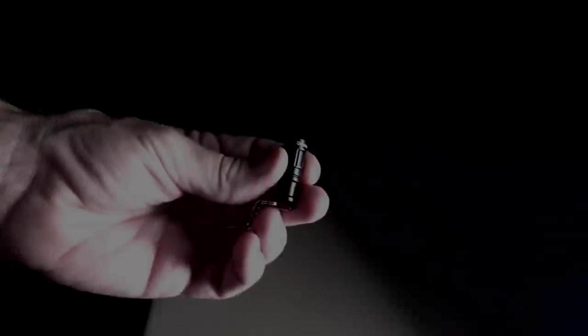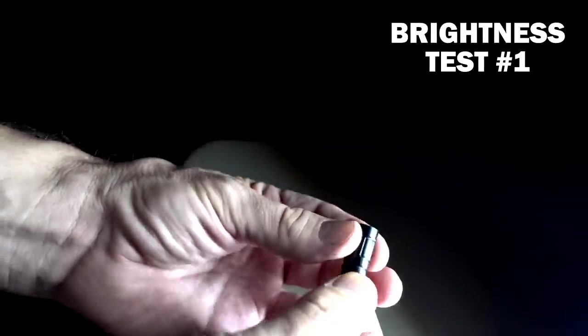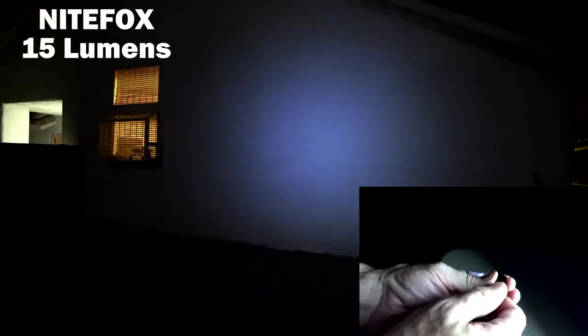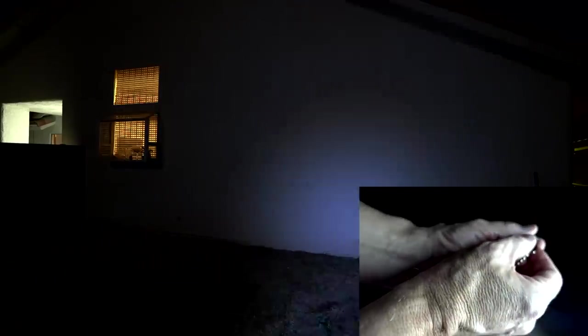I wanted to try out all of these in a brightness test in the backyard. I did that last night. I don't think you're going to be able to see some of the lower lumens, but I'll try anyway. This is the Night Fox — one mode, not very bright — a whopping 15 lumens, but also very small.